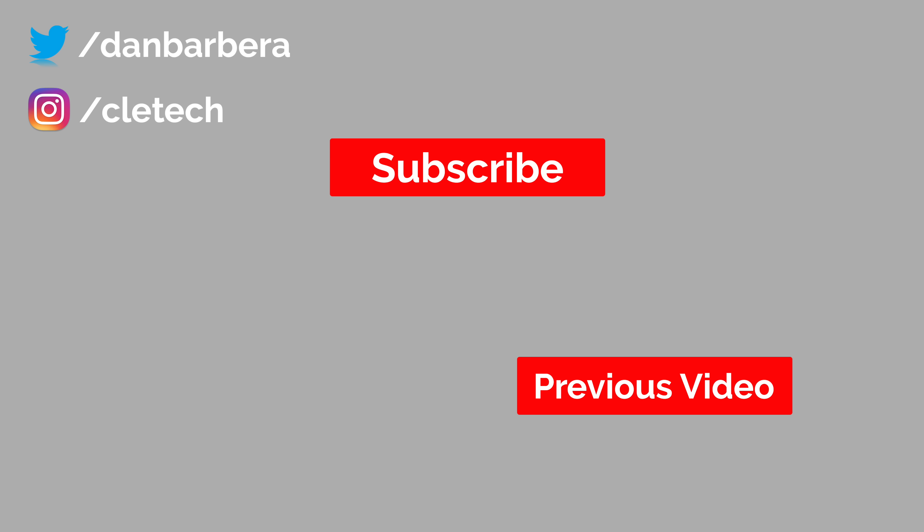Thanks everyone for watching. I appreciate it and hope to see you around in the next video. See you next time.